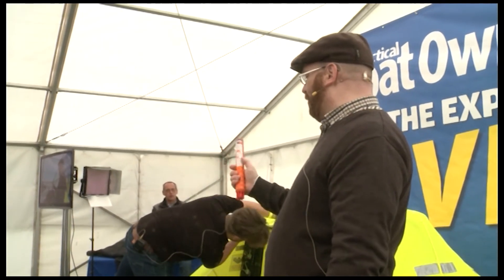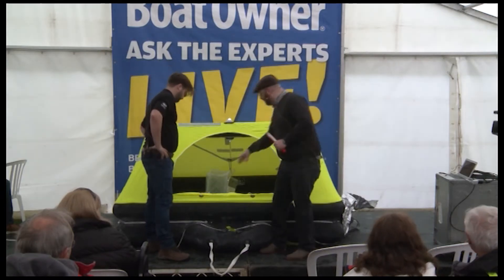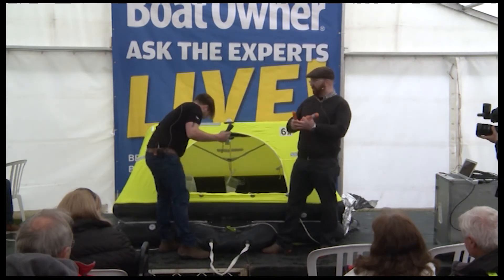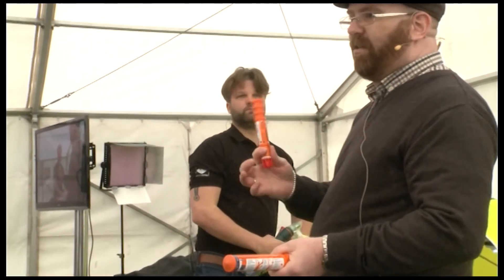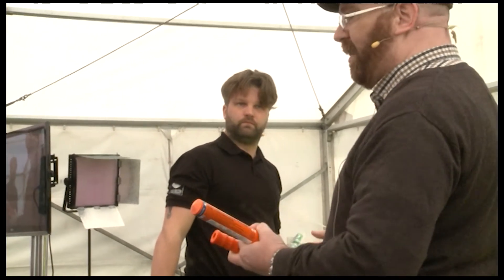This is for example a parachute rocket. And we also have hand flares — this is the hand flare. Always, before using, just read quickly how it works, because when you activate it, it contains phosphor and it burns. So be careful with that as well.